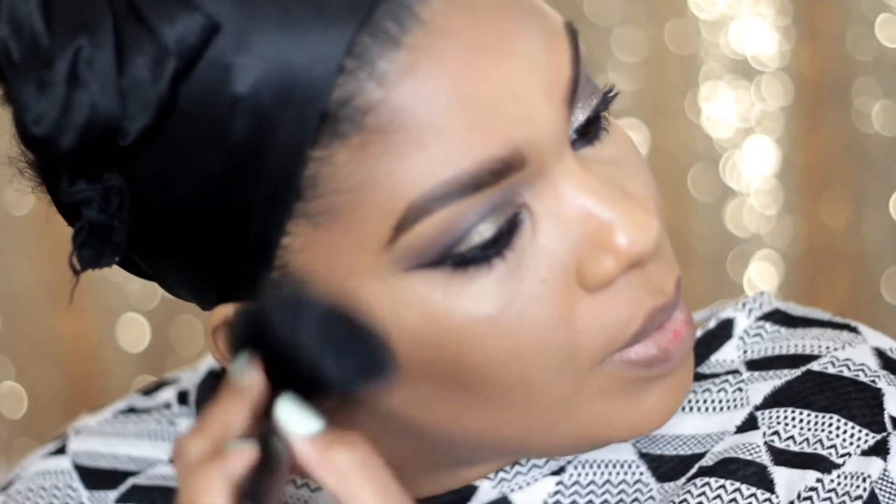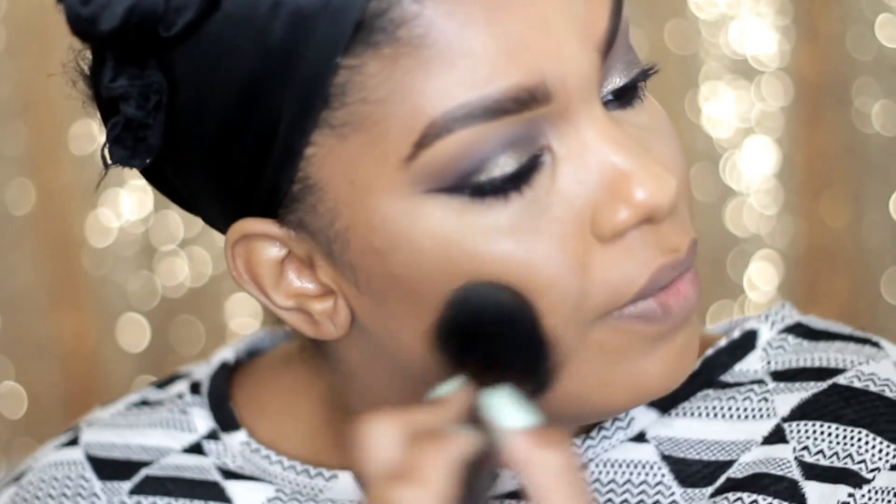Make sure it's nice and blended, and then once again I'm going to do the same thing I did for my eyes and create a gradient effect.